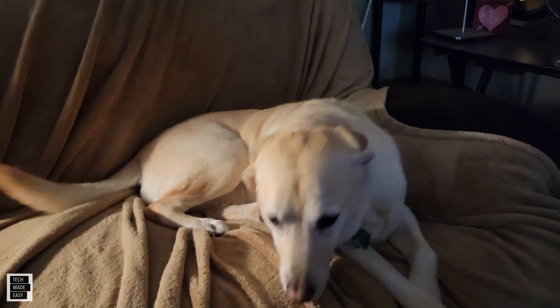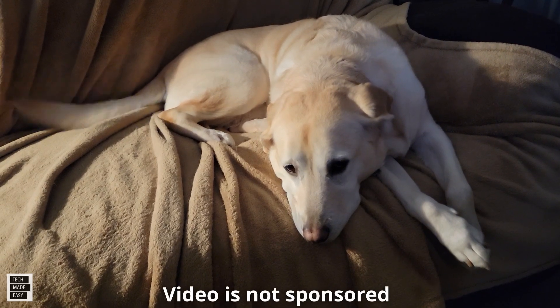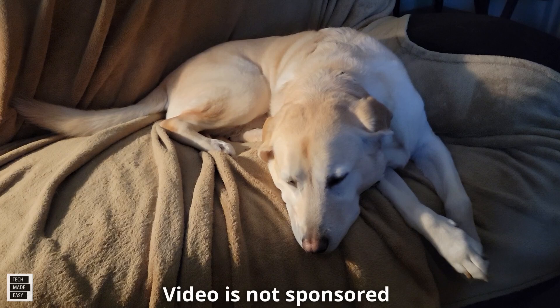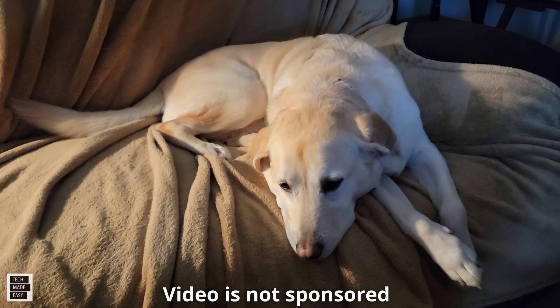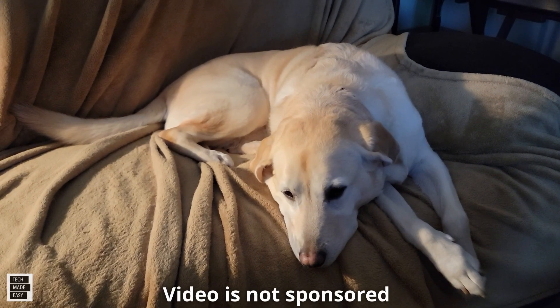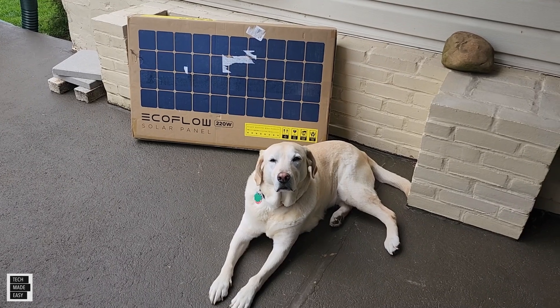Hi, it's Al from Tech Made Easy with a quick message. This video is not sponsored — we went out and bought the products ourselves. If you like our video please give us a thumbs up, share the video, and we hope you subscribe to our channel and become part of the family. Thank you, let's get ready to unbox this.